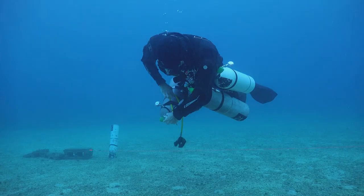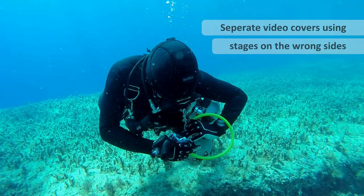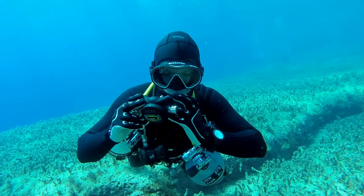So what about problems? I've had divers deliberately put a right stage on the left side and make a switch to it. The stage regulator is correctly set up. What you can see is as they make the normal switch that they used to, the regulator is now completely upside down.